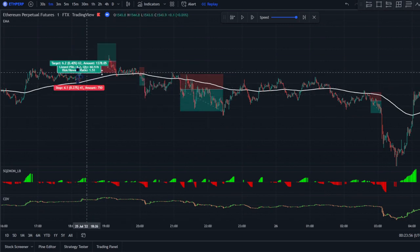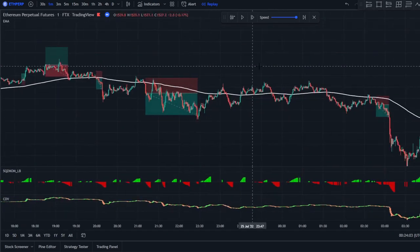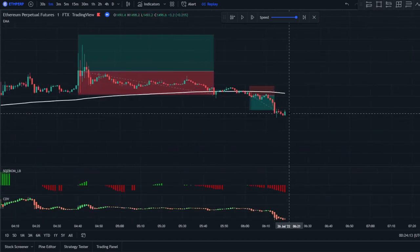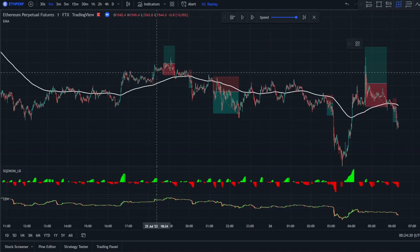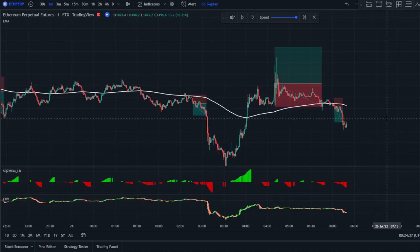So far we have taken seven trades total. We have two losses and five wins, which is quite amazing with a 1.5-to-1 risk-to-reward ratio. If you're risking 10% on each trade, you'd lose 20% from the two losing trades and gain 75% from the five winning trades, giving you a net 55% gain in just about 12 hours of trading time. You definitely don't want to risk 10% per trade as that's a large margin, but you can double your account using this strategy by simply following the rules.